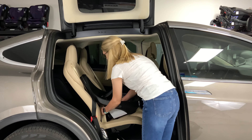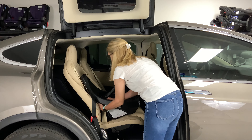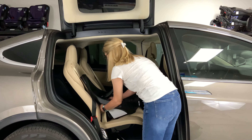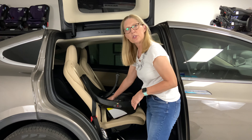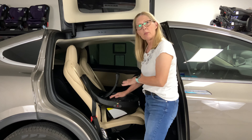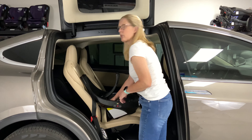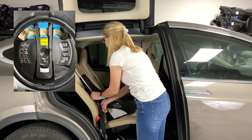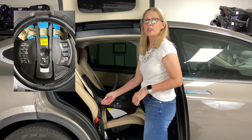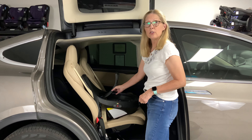Next we're going to lift this arm right here in the middle of the car seat. This is what's called a belt tensioner. This belt tensioner will clamp down on our seat belt and get it super tight for us, so we want to lift that up. We're going to take our seat belt. This model is designed for seat belt installations, so forget about latch.